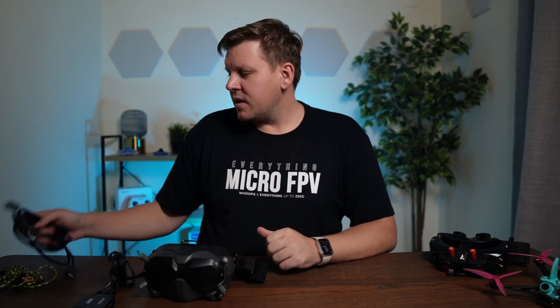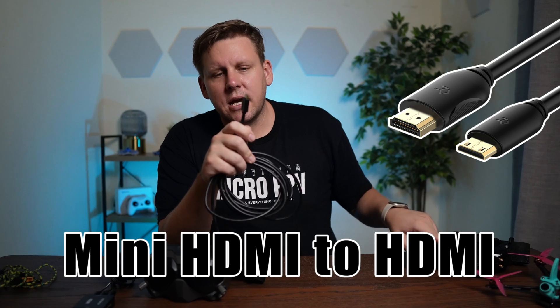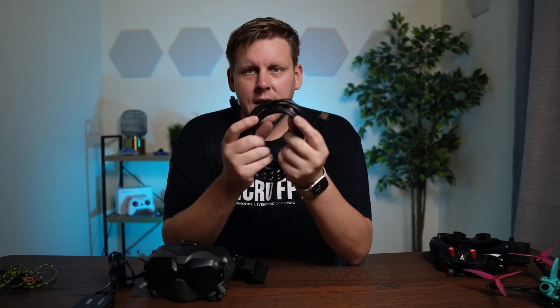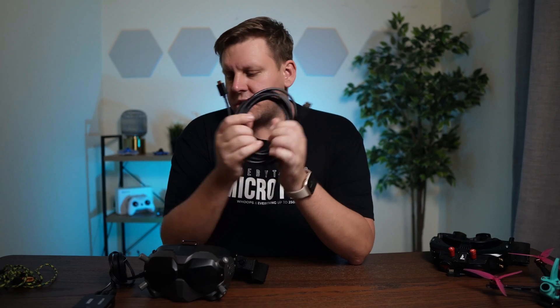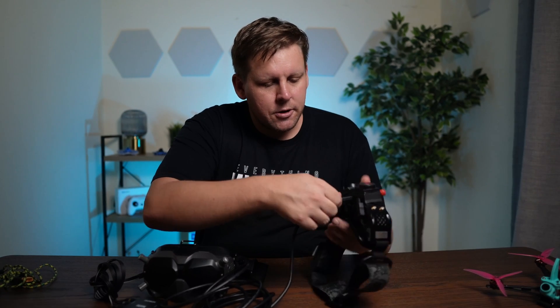To be able to do this we need a special HDMI cable. This is where we use a mini HDMI jack that's going to go into HD0 and a normal HDMI jack on the other end, so the cable needs to be a mini to a normal HDMI. Plug that into the back and plug this into HD0.